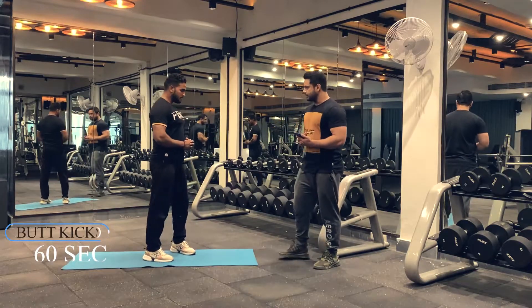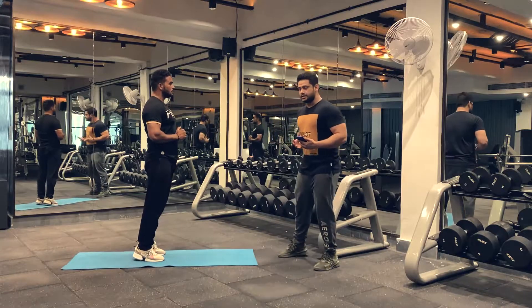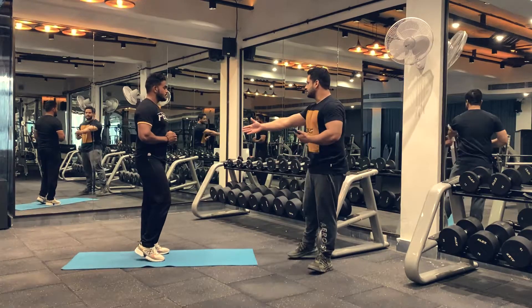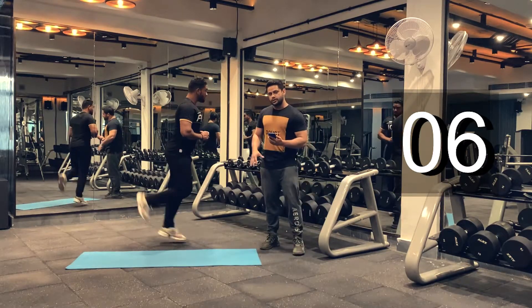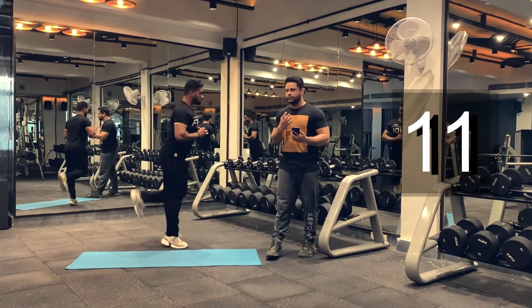Make sure that you are completing all of the warm-up exercises. Let's begin. Keep breathing. Make sure you land on your toes and you're not landing flat on your feet, because that would give a shock to your spine, which is not a good thing.